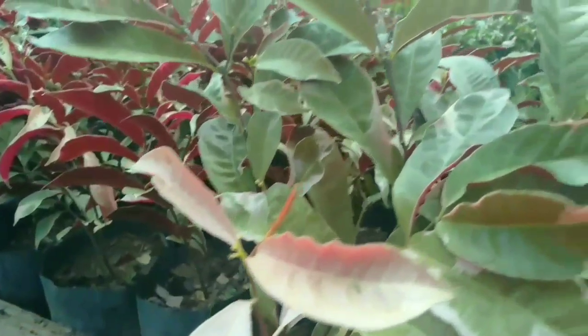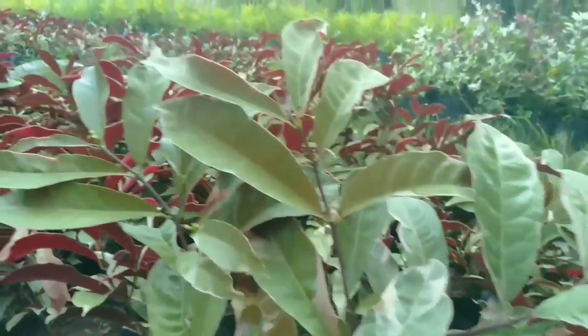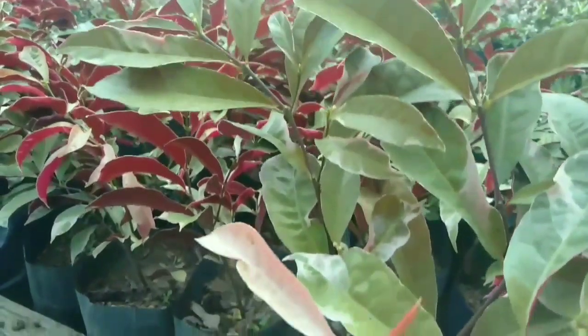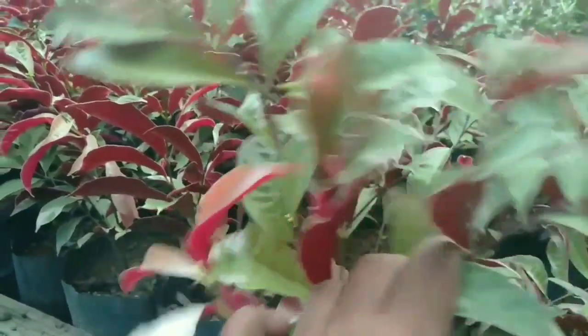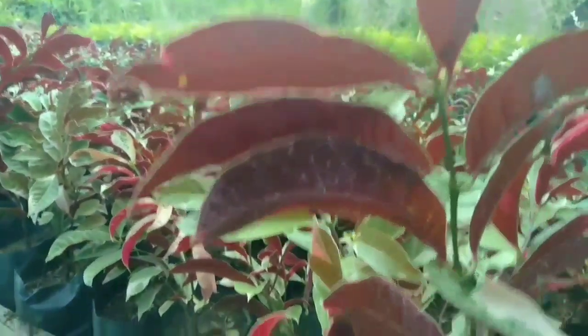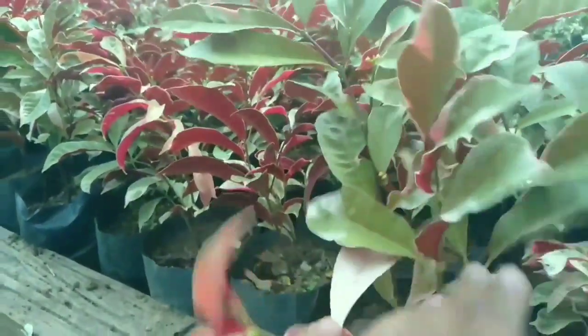Eko Karya Batik — perbedaannya ada pada daunnya. Eko Karya Batik mempunyai daun yang lebih menarik: di sebelah atas warnanya ada kombinasi hijau dan warna putih, dan di sebelah bawahnya berwarna merah darah.